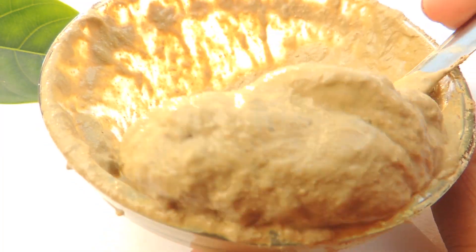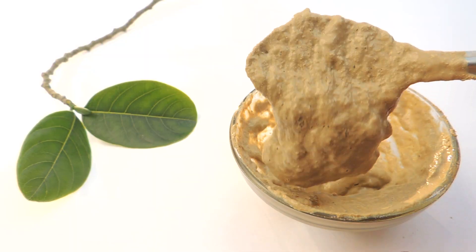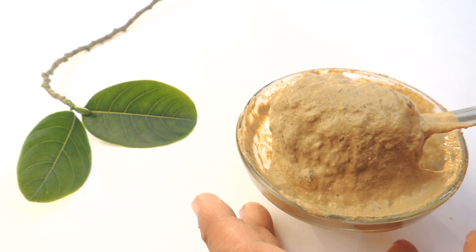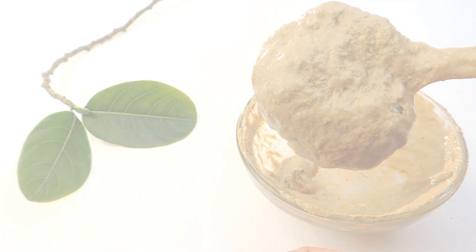This simple homemade natural skin whitening remedy will reduce dark spots, tighten your skin and add glow to your complexion. It also hydrates. What else can we want more? Just apply this face pack routinely and get beautiful skin naturally.